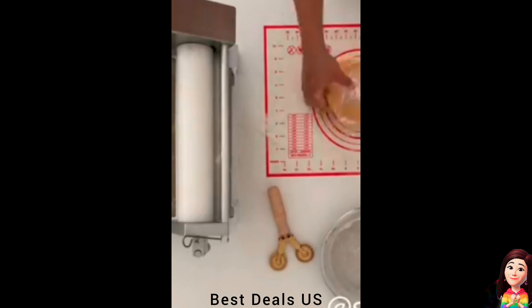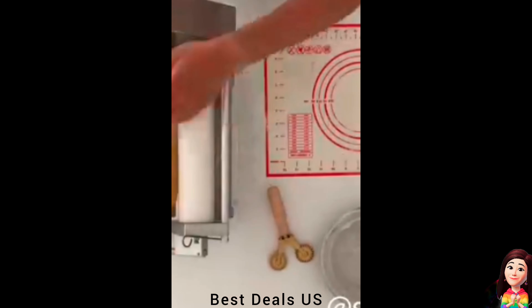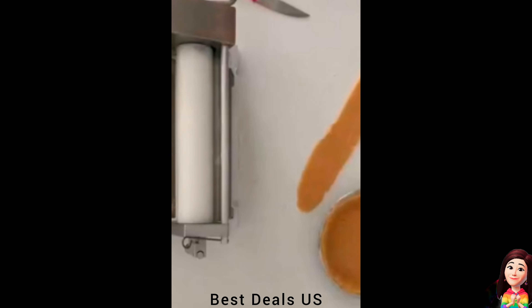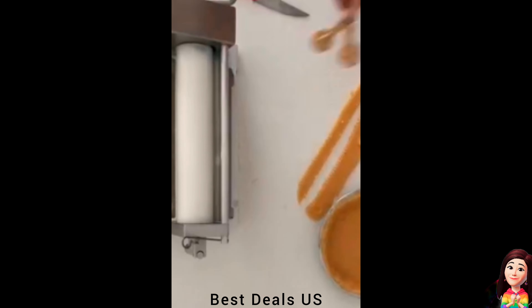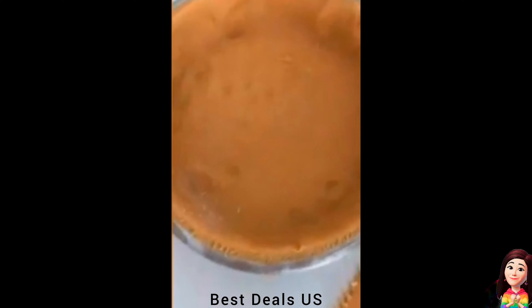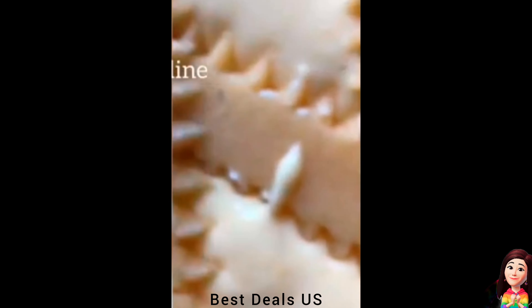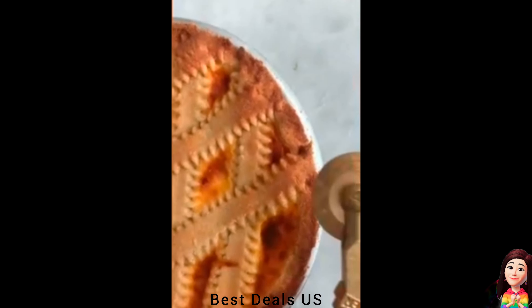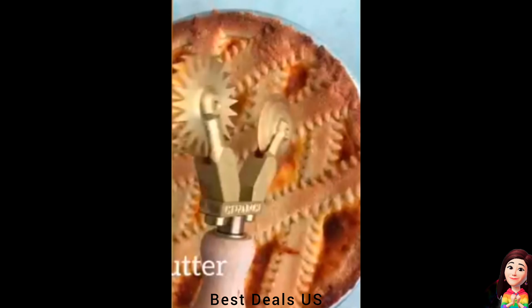11. Double wheel. Effortlessly cut pasta with our pasta cutter wheel, saving you time and hassle in the kitchen. This pasta cutter is designed to make pasta making easier, allowing you to cut through pasta dough quickly and with minimal effort. Made with high quality brass and natural wood materials. Product link is given in the eleventh link.